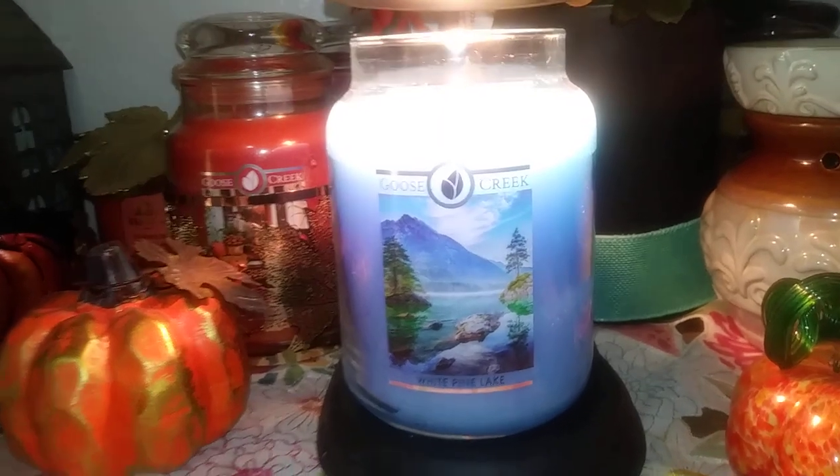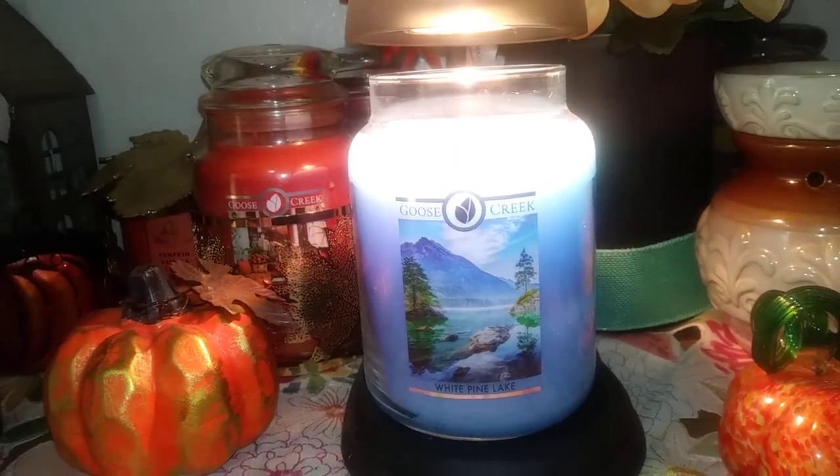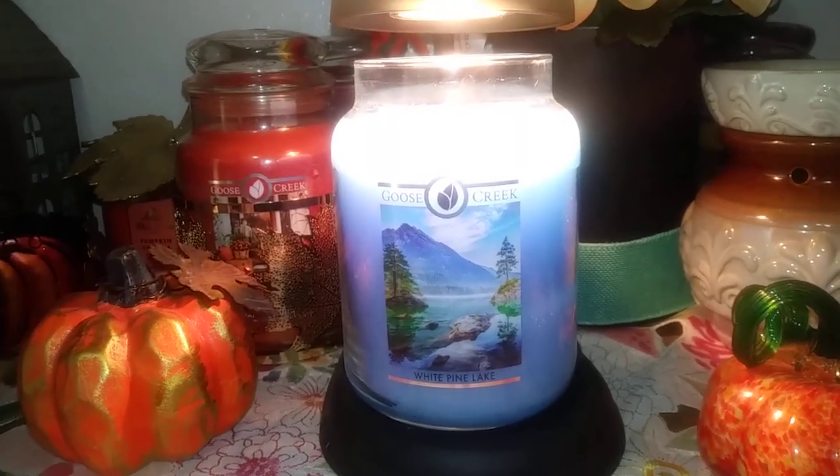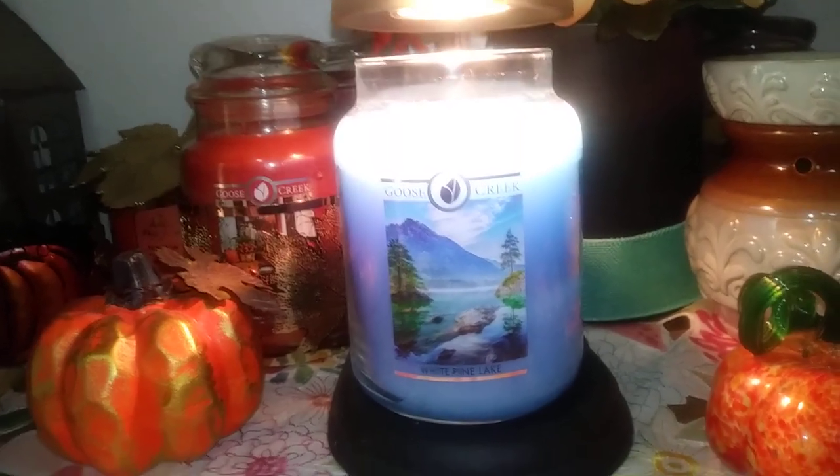White Pine Lake by Goose Creek — really strong throw, very fresh and clean, soapy, citrusy piney scent. So that's my two cents on this one.